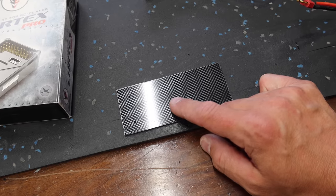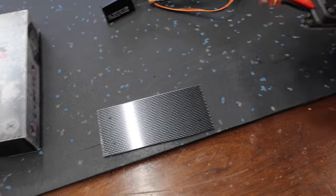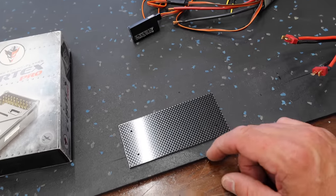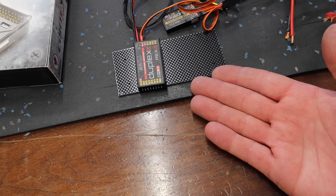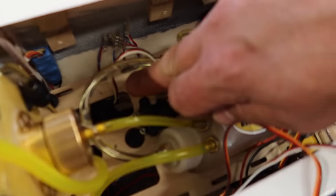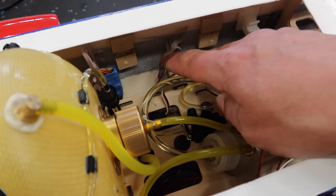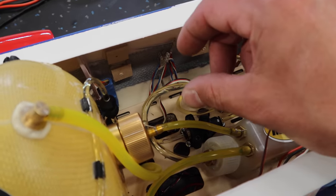We need a plate to mount our Jetty receiver to. I've cut a piece of fake carbon material and drilled the same hole pattern that was mounted on the side of the fuselage. This plate will mount onto the wood we previously glued on the side of the fuselage, giving us a location for our receiver setup — nice, clean, and simple. Our wiring should all match up very closely. We also need to make a tray for the Cortex and will put it right in this area, keeping the wiring simple and clean.